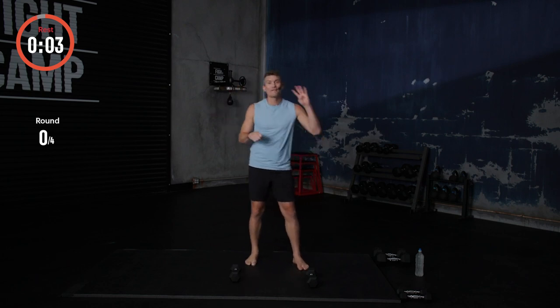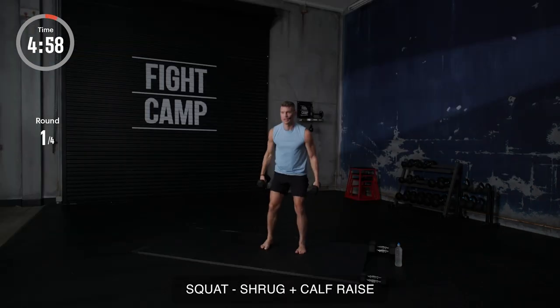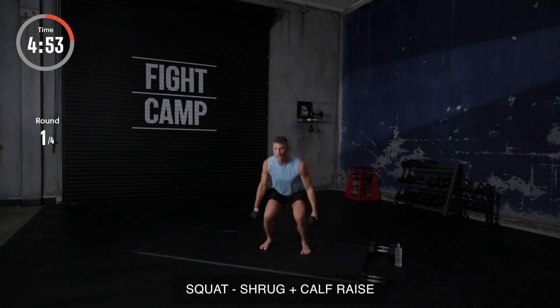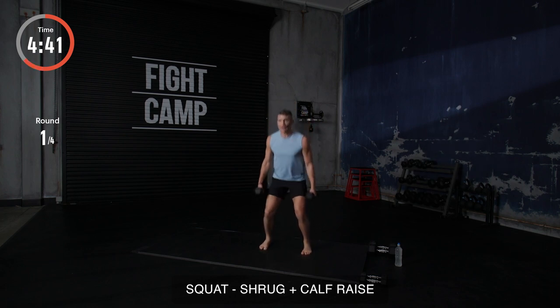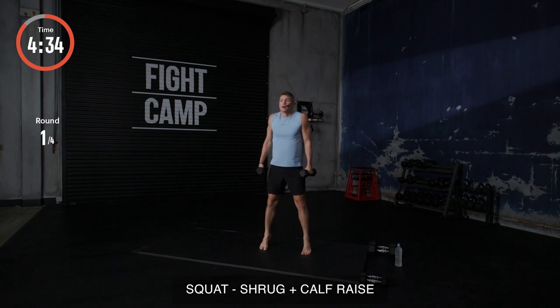Five, four, three, two, one. Grab your weights. Give me a good squat. Chest out, up, and give me a good squeeze at the top. Good squeeze in your calves and your shoulders, just like so. Looking up the entire time. Making sure you're not looking down. Good position. Now, if you find yourself getting tired, let's not compromise technique. Just put the weights down and go body weight. We got five, four, three, two, and one.